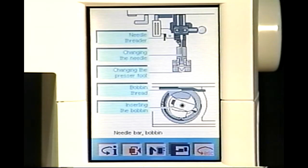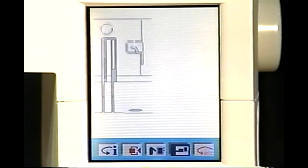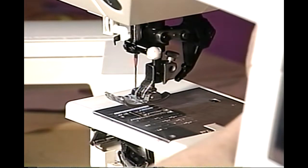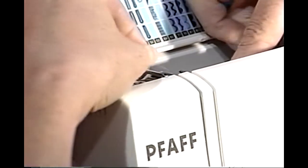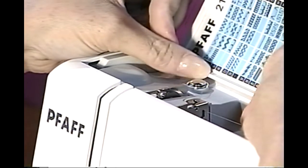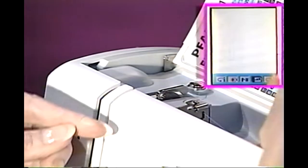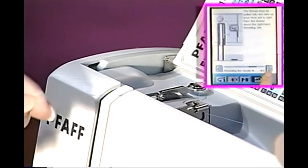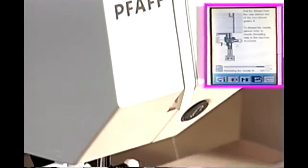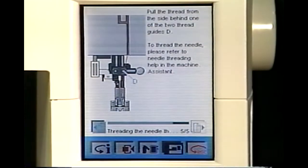To thread your Pfaff 2140, touch Escape to return to the active screen. Touch Threading. Your Pfaff Creative 2140 machine assistant is ready to assist you with step-by-step instructions. Raise the presser foot to release the thread tension. Using both hands, slide the thread under the first guide from front to back. Bring the thread around the back of the small tension spring, making sure the thread is pulled fully under the spring. Guide thread down into the left thread slot on either side of the tension disc. Bring thread up into the right thread slot to the take-up lever. Pull the thread into the take-up lever from left to right, making sure it is pulled fully forward into the small hole at the front of the lever. Bring the thread down once again to the guides directly above the needle. Pull the thread behind one of the two thread guides.